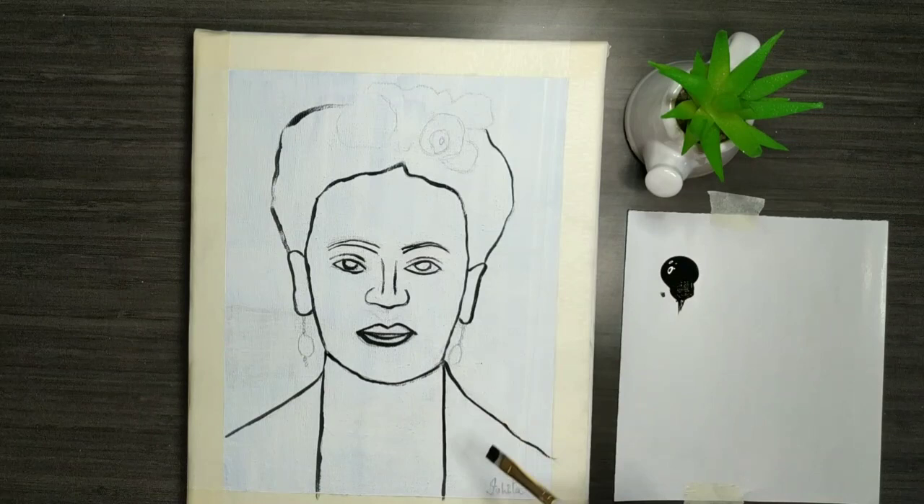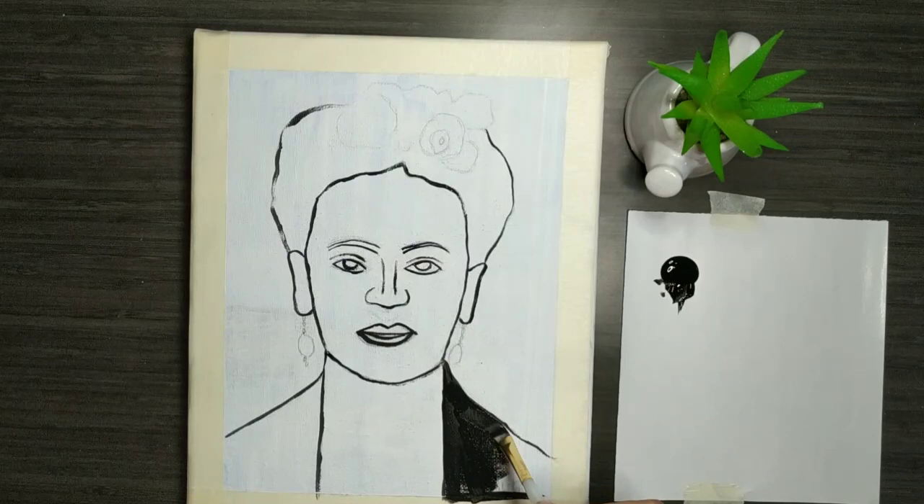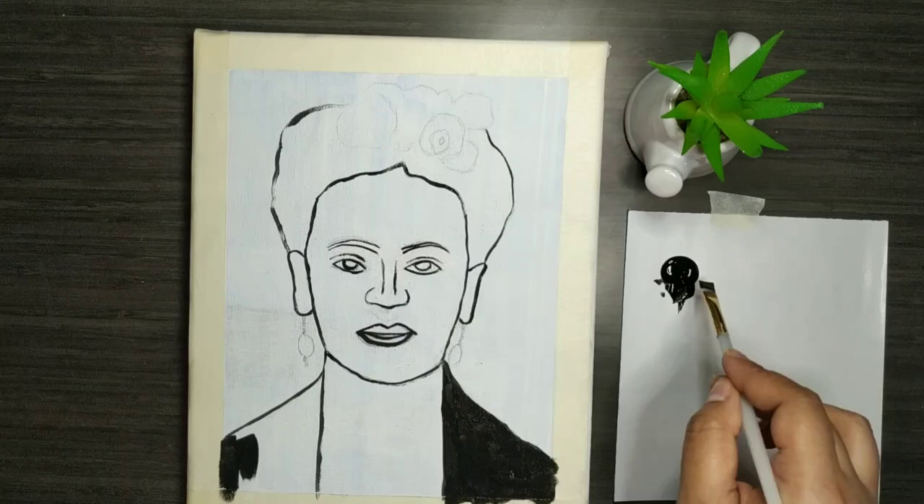Hey guys! Welcome to Easy Paintings by Ishita. Today I am doing a commissioned artwork and this is for Frida Kahlo. My client wanted this painting, hence I'm making this portrait. If you know about Frida Kahlo, she is one of the greatest painters of all time. So let's go ahead and get this started.